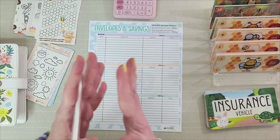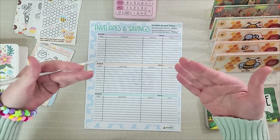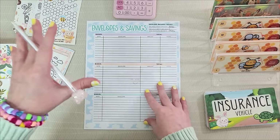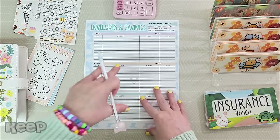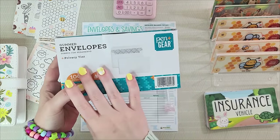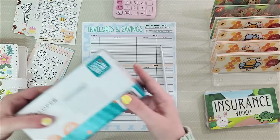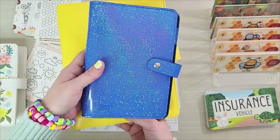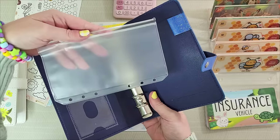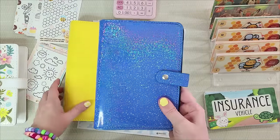Now we're going to discuss step two, which is your envelopes. Take a deep breath — these are going to constantly change and evolve with you. There is no wrong way to do it. To start, we're going to keep it simple. You can easily just buy a box of white envelopes, write on them what they are, and keep them in a shoe box. If you like to get a little fancy, you can get an A5 or A6 binder that holds plastic envelopes. I've used both — I like both — but I'm going to go with A6 this time.